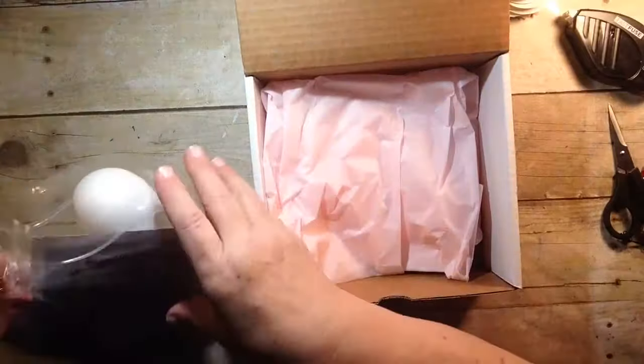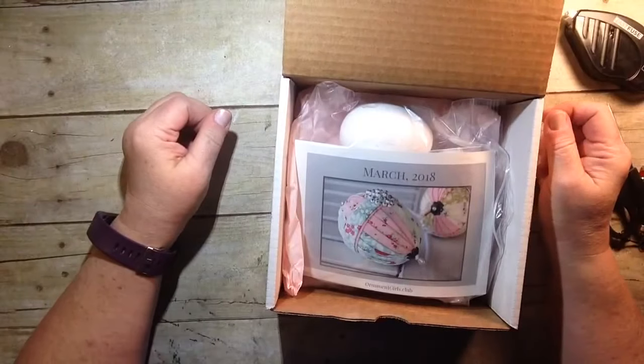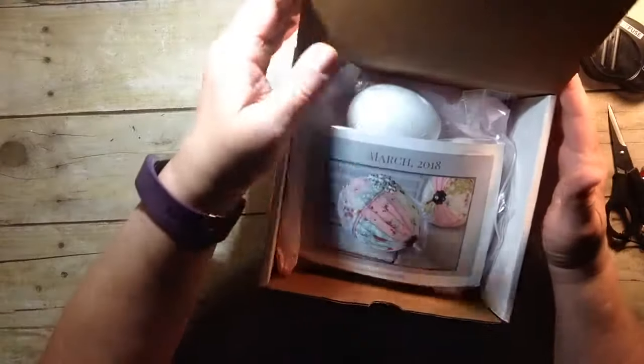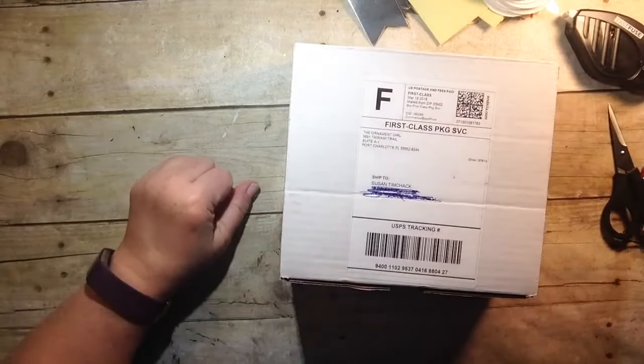I'm excited about this new adventure. I love the pink paper and I think this is going to be a lot of fun. Thanks so much for joining me and be sure to subscribe over on my Stampets Who Creates Facebook page because you may see these posted as soon as I can get to them. Alright everybody, have a good night — see y'all later, bye for now!